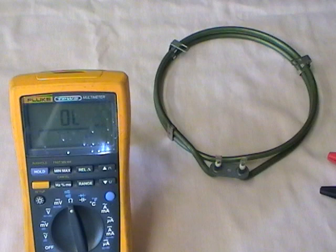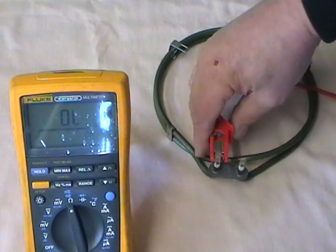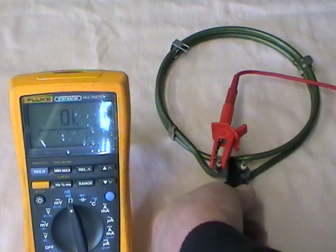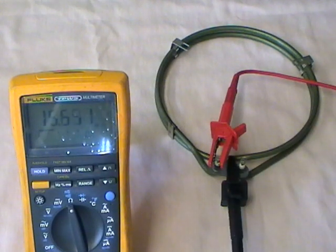So if you've got an element that's tripping the electrics, this could be the reason why. This element tests okay on the resistance of the heating coil at 34.6, but when we do the earth insulation and put the clip on the bracket, we've not got overload — we've got 16 meg. The auto-ranging has automatically gone into the millions, so that's a contact between the live and the earth of 18 meg. That is not safe because 2 meg is the minimum requirement, but modern day trips are so sensitive that 18 meg is nowhere near sufficient for modern day electrics in houses.